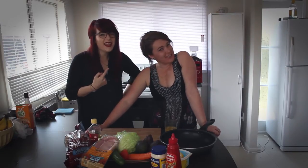Oh my god, it's exploding! What are you eating? Bacon. Hi, I'm Laura. Hi, I'm Lauren. And welcome to Love's Love's Lunch!